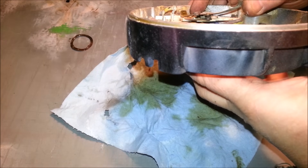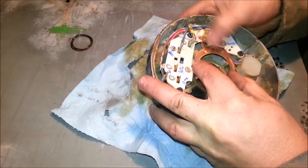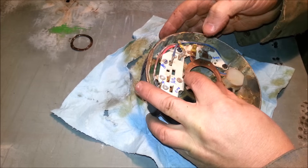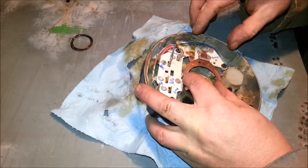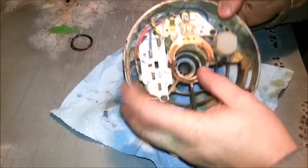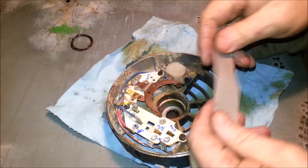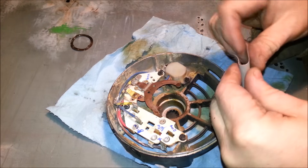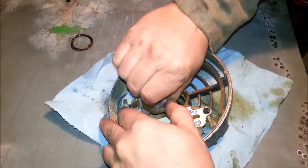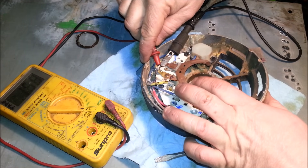Under here are two little contacts and they're pretty corroded. In the start position, this pushes down and connects the start windings, which give it more torque to begin spinning. Without that it's just stuck in a higher gear and humming. All I have to do is clean those contacts with a fine piece of sandpaper — probably 200 grit — folded in half so there's sandpaper on both sides, then just insert it and move back and forth.